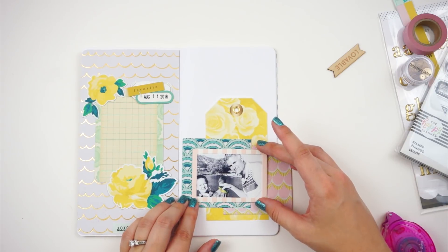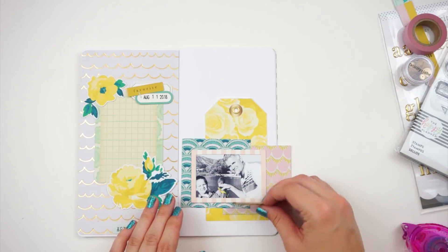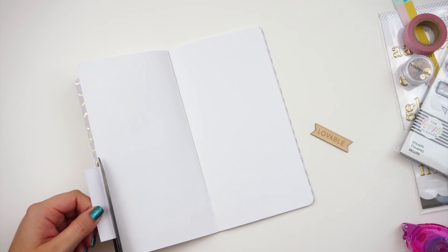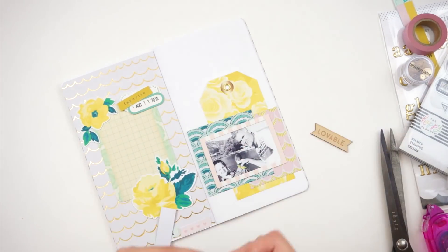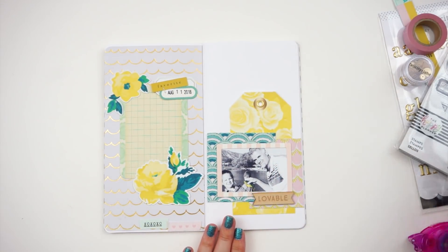My last process video — check it out. I did link some girls down below who have YouTube channels that I have fallen in love with and watch and learn from. And check out Pinterest — just checking out Traveler's Notebook inserts or spreads and seeing the kinds of things that people are doing and getting inspiration from that.